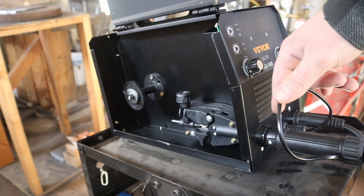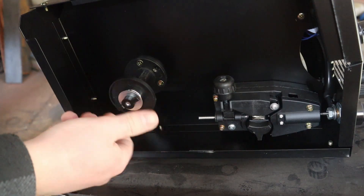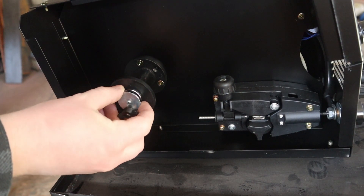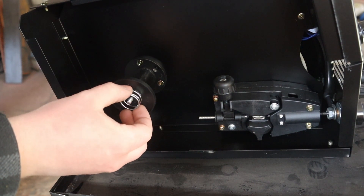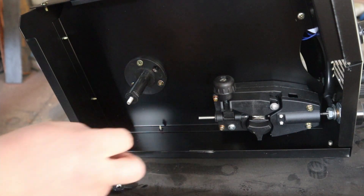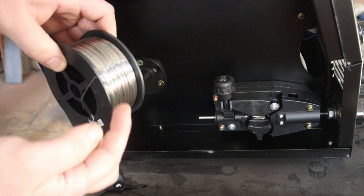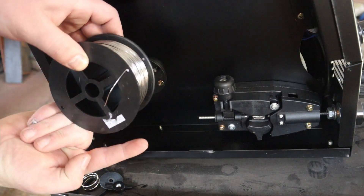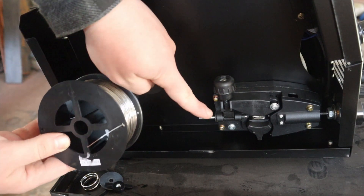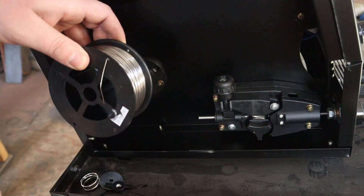Now that the leads are all hooked up, it's time to add the wire. To put the spool on, you just have to untwist the wing nut. Make sure you keep track of what order those came off in. Once that's off, I add the spool to the peg, making sure the wire feeds through the bottom — I don't want it to feed out the top because then it's going to go through a hard bend into the lead. I want it to go straight from the spool into the lead.